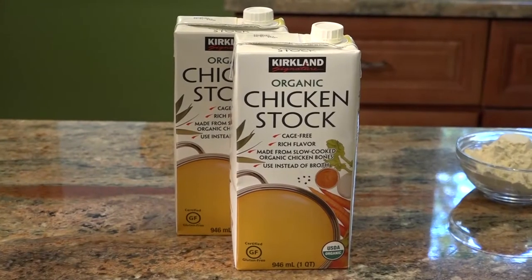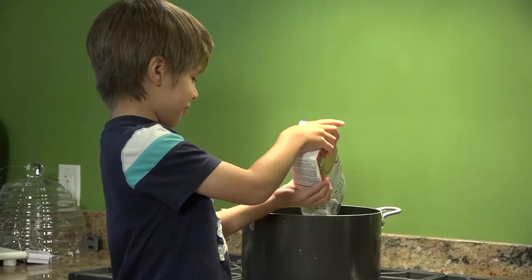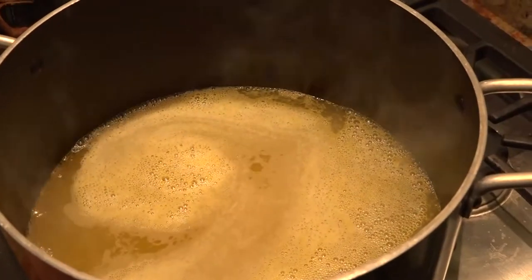The first step is we're going to bring our chicken stock to a boil. We're using two quarts of chicken stock. Our chicken stock is almost at a boil.